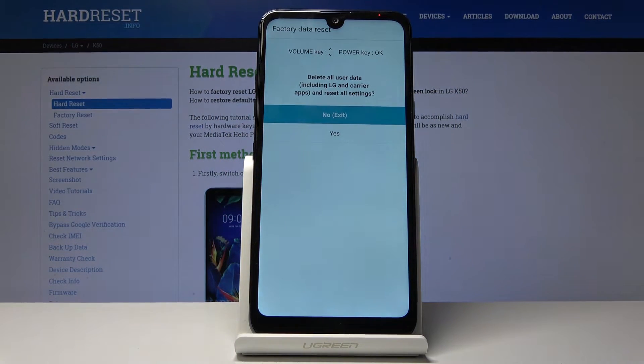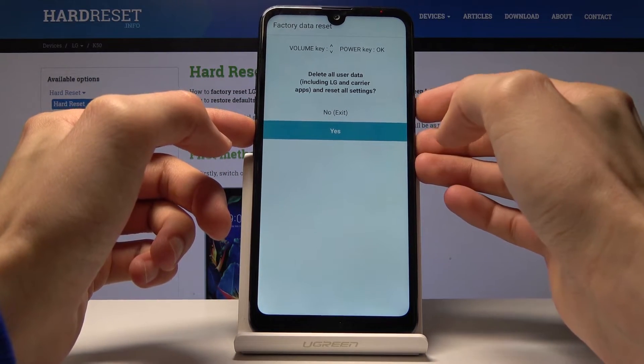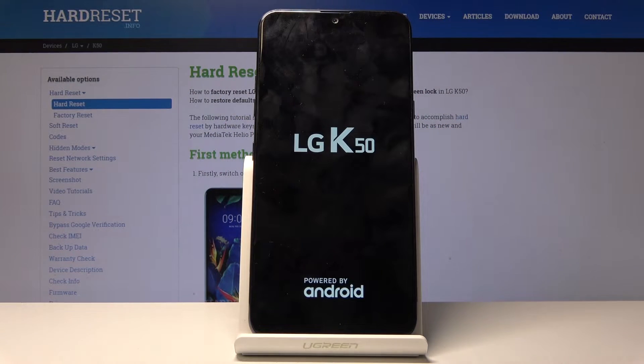Let go of the power key and hold it again, and then you should be in factory data reset mode. From here you want to use the volume keys to navigate and the power key to confirm. Select yes using the volume keys and confirm it with power, and once more select yes and confirm it with power.